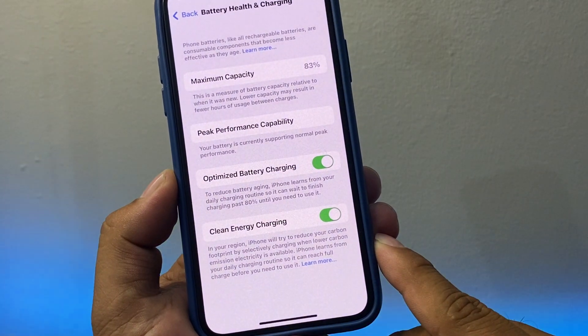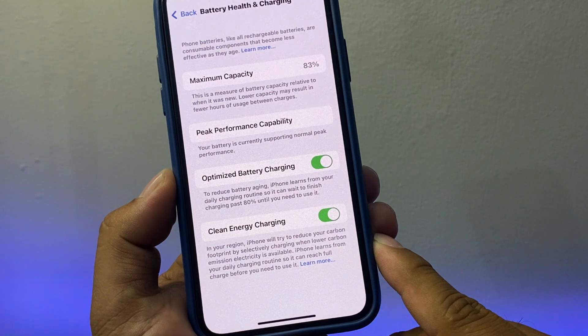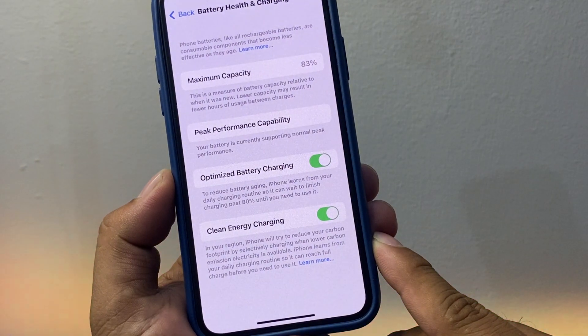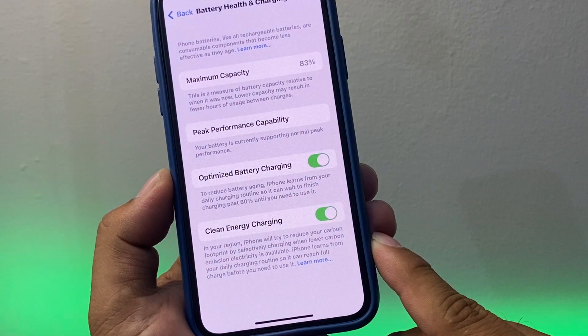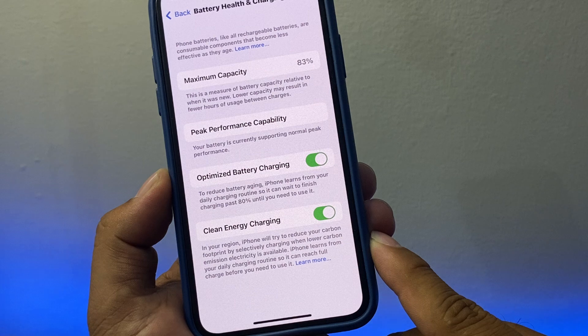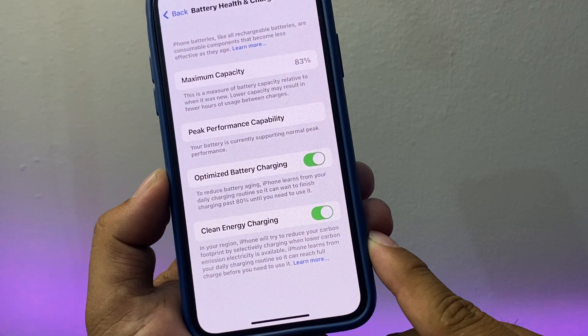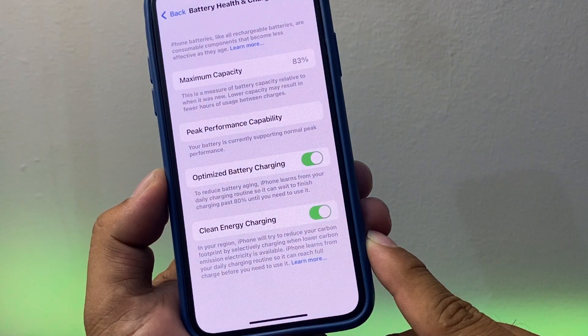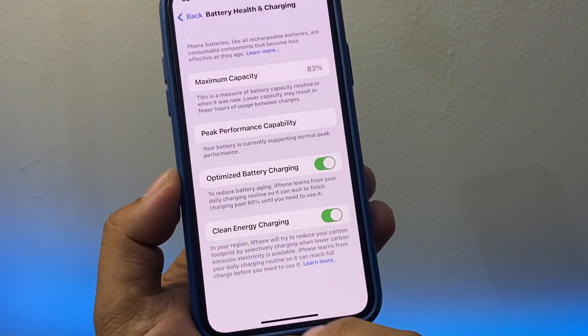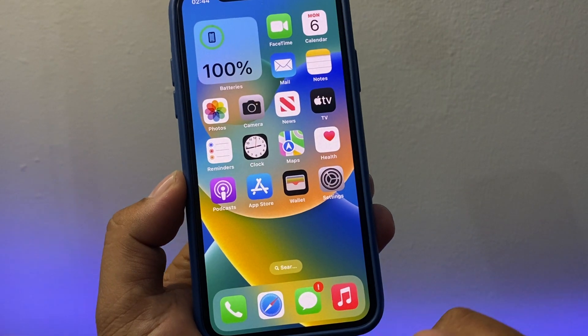If you are in a supported region, the iPhone will try to reduce your carbon footprint by selectively charging when lower carbon emission electricity is available. iPhone learns from your daily charging routine so it can reach full charge before you need to use it.